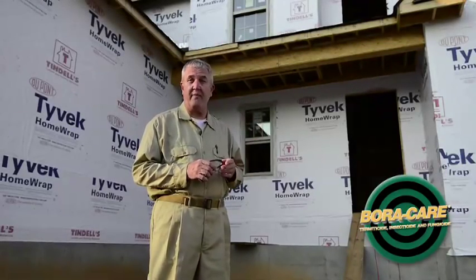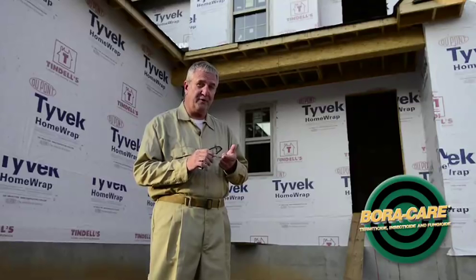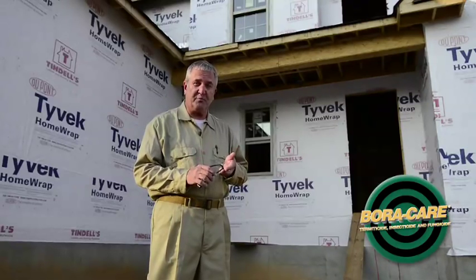Today we're going to do a termite pre-construction treatment on this house with Boracare, and those type of treatments are an excellent way to add to your business base with not only new termite customers, increased termite renewals, and new pest control customers.